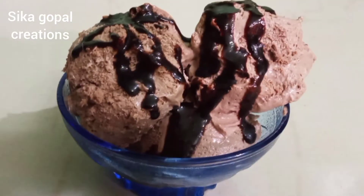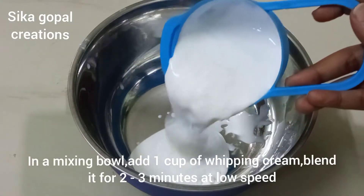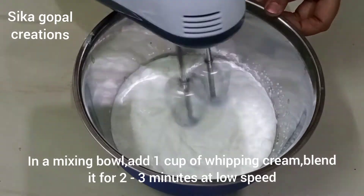How do you make this recipe? To make chocolate ice cream, take whipping cream. In a mixing bowl, add 1 cup of whipping cream.